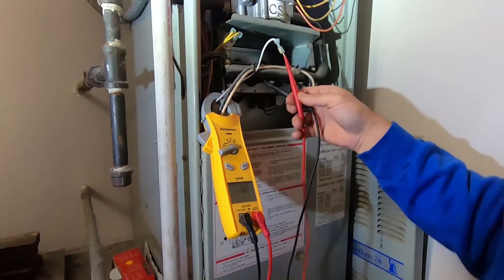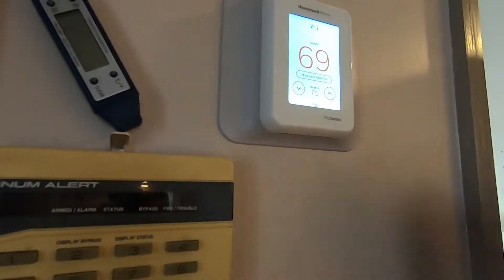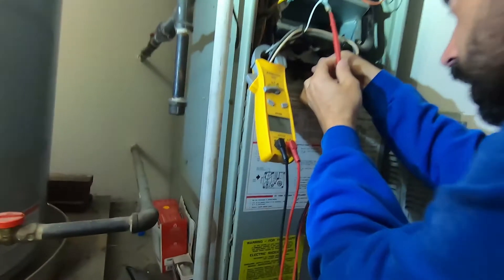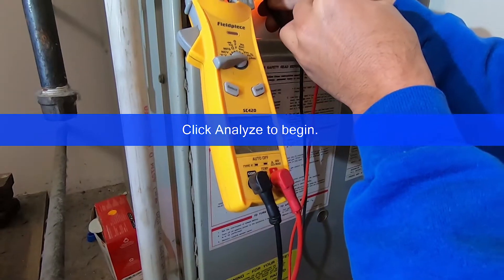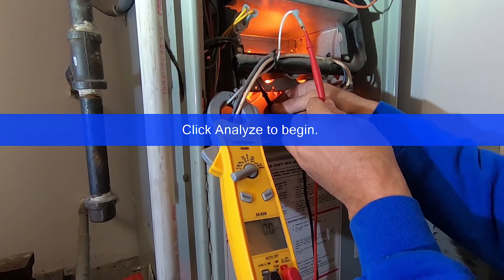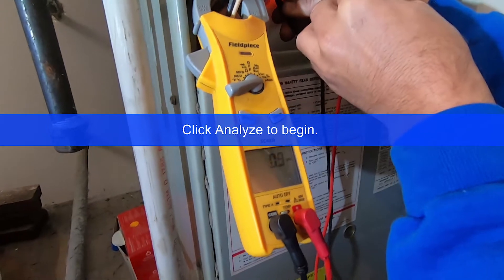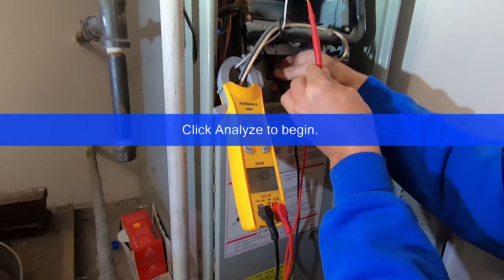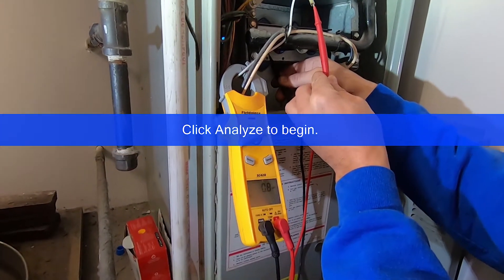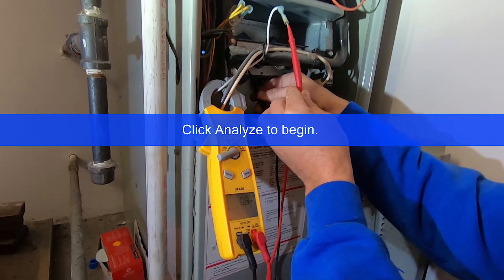So first we'll go ahead and make sure the heat is calling for heat. Everything's firing up, and we're reading 0.7 to 0.8 — in that area. That's kind of low; I generally like to see 1.5 or better. So what we'll do is pull that flame sensor out and give it a good cleaning.